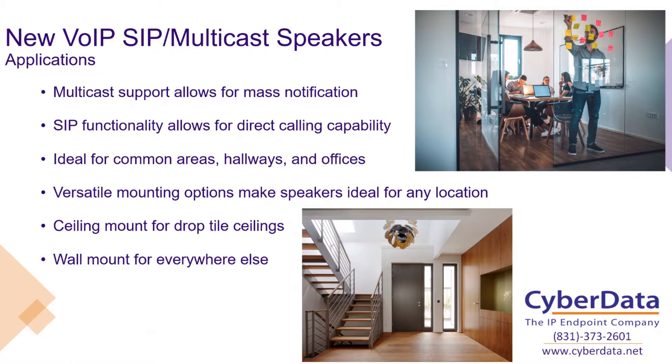With the versatile mounting options, you can really put them anywhere. If you've got a drop tile ceiling, the 011511 ceiling mount option is absolutely perfect for that — it's kind of designed to work with those ceiling mounts. But if you don't have ceiling mounts, you can use our standard wall mount that mounts like a standard home satellite speaker for a surround sound system. They're very easy to mount, look very appealing on your wall, and provide that same level of notification that you'd come to expect from a CyberData product.